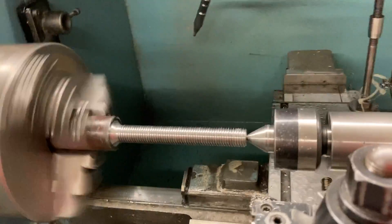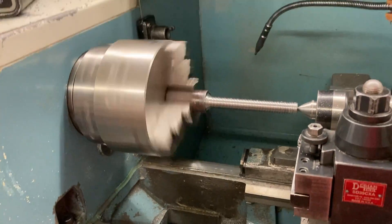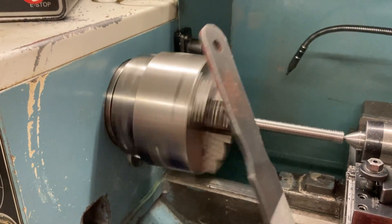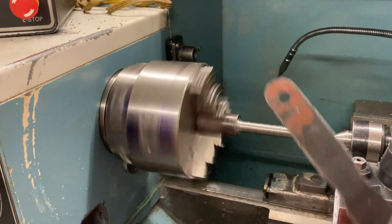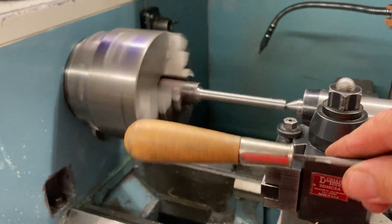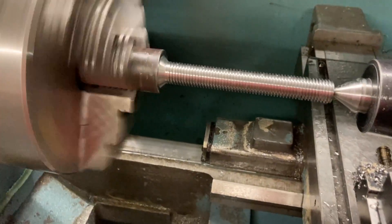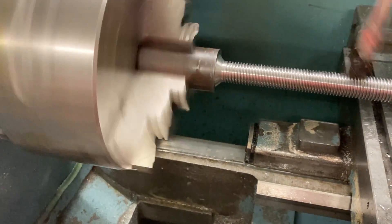Now I would flat file this — I'd take my file and flat file the top of the threads. The number one rule on the lathe: you never, never, never, never use a file that does not have a handle on the lathe. Do not do it. You've got to have a handle like this — but do not try to use a bare file with no handle. Potential catastrophe. So let's pretend I flat filed it, deburred it — I'll run it again, put some more oil on there a couple more times.